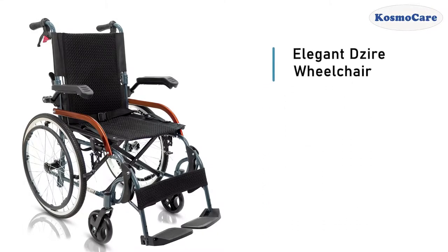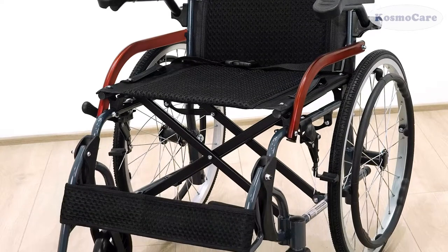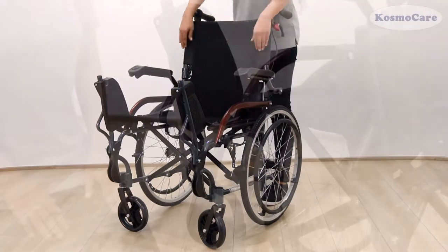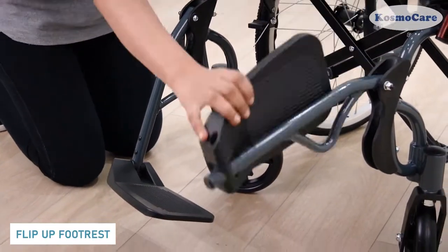CosmoCare Elegant Desire Wheelchair offers a durable and dependable mobility solution to users to support independent living. The wheelchair comes pre-assembled. Simply push down on the sides of the seat and lift up the backrest until you hear a click sound. Flip down the footrest to unfold the wheelchair.